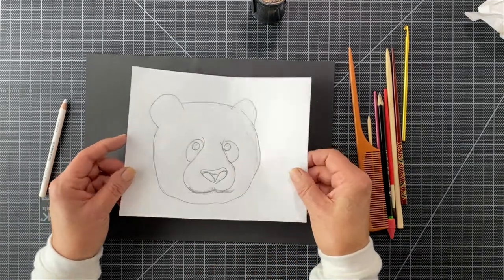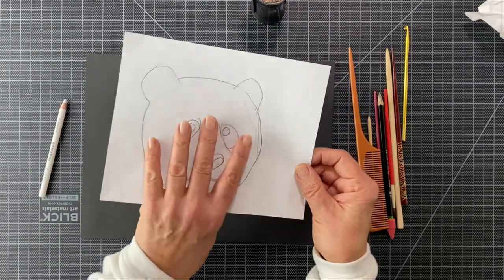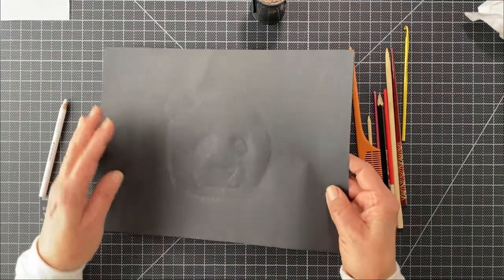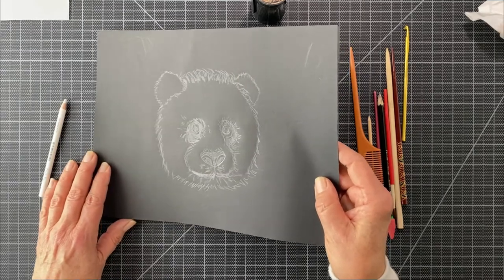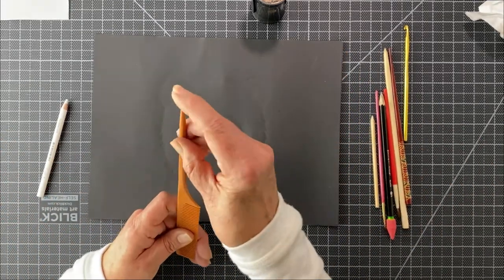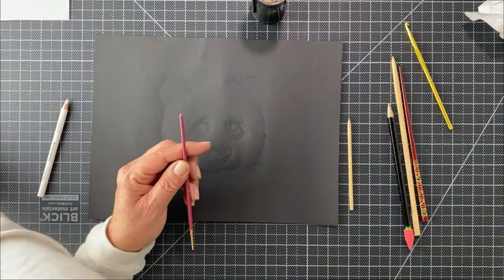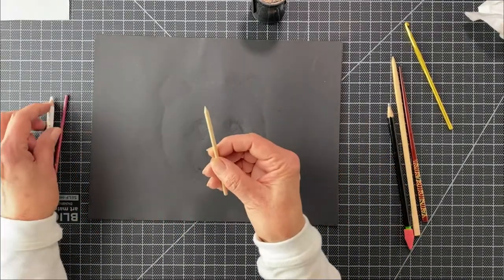I drew my little bear here first, simplified it, then used the transfer method from my tips and tricks to make a bear on black paper. Now let's talk tools. This one has a point and I thought it would work great — it did not. The back of a paintbrush? Plastic does not work. This one did work, but it also has a little tiny point on it and is used for scratch art.